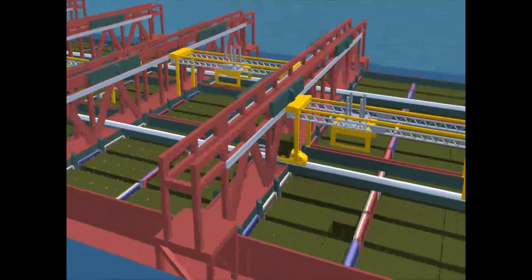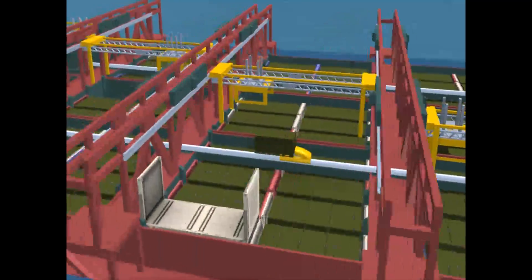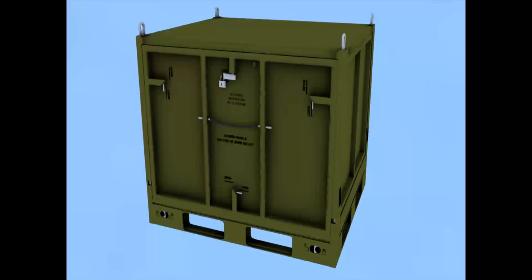Three-ton gantry cranes are installed at each lashing bridge, and in one move any of over 100 JMICs may be selected and placed on a monorail conveyor.